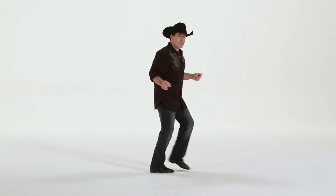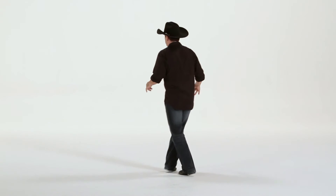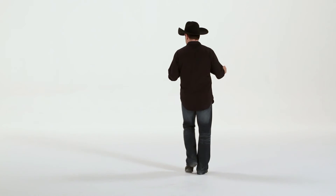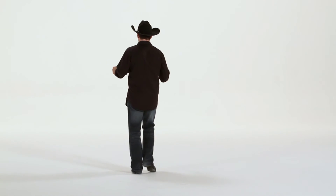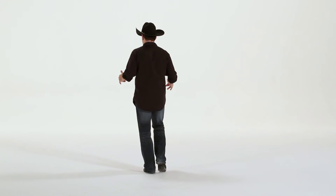Step, touch, step, touch, step, touch, and do it again. One, two, three, touch to the side. Again: one, two, three, touch. Work it around. After this one, two, three, four, five, six, seven, eight, we go into the chorus.